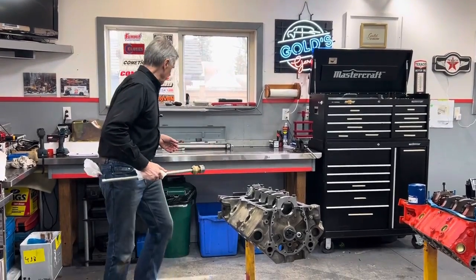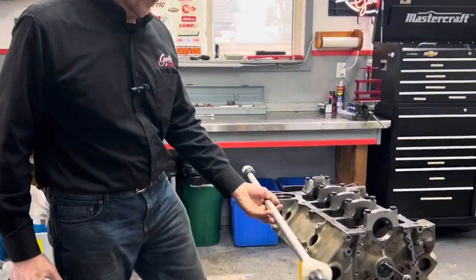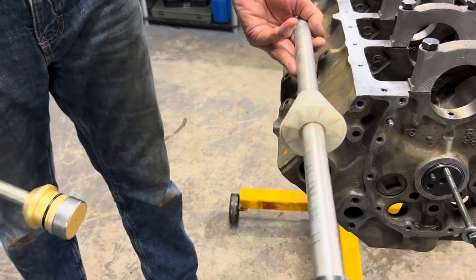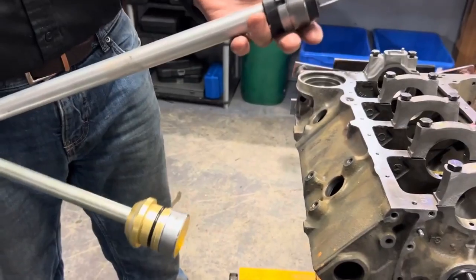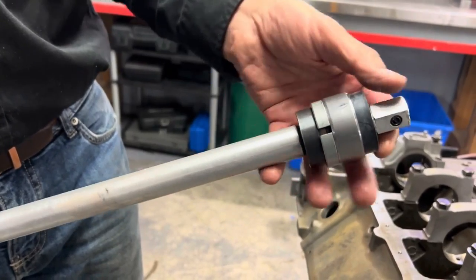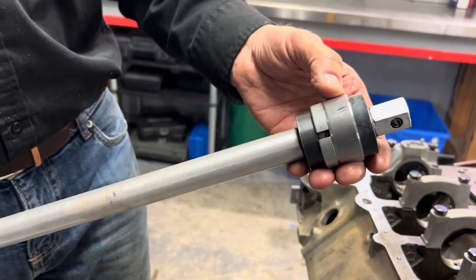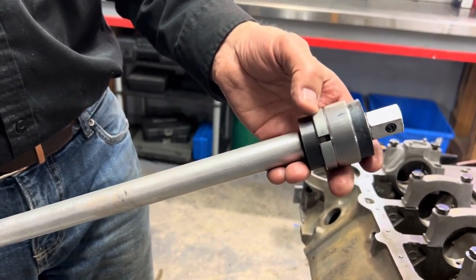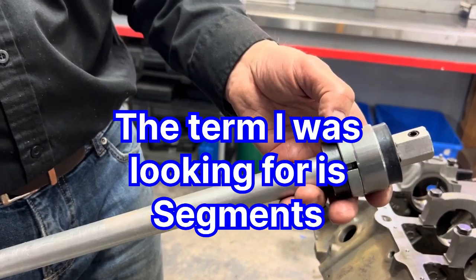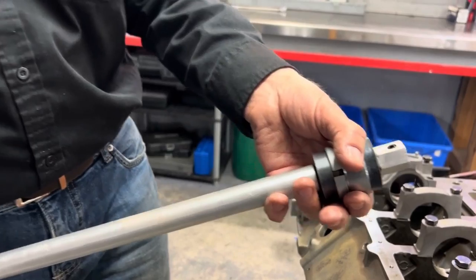Here's the tool that I used to use. This is a universal cam bearing install tool, and it works. I put lots of cam bearings in with it. The problem with a universal tool is there are different fittings for every size of bearing. You've got to tighten up this nut at the end to get just the right amount of preload on the bearing. If it's too sloppy, these devices will slide underneath, and if you tighten it too much, then the bearing's got some hoop stress in it and it's going to be difficult to get in.